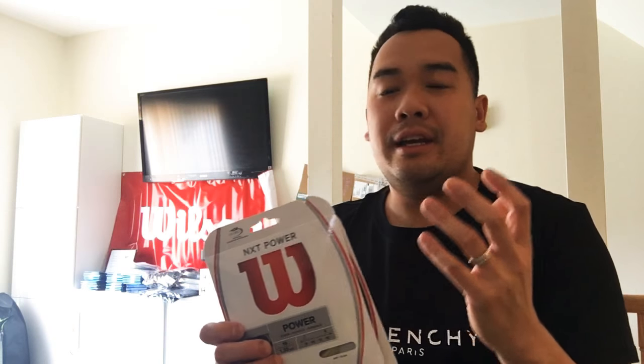This is probably the best string on the planet as far as multifilament. It's the number one best-selling multifilament in the cross, probably in the world. If it's good enough for WTA players, it's good enough for you. I have ATP players using this as a cross — it's still an amazing string. Wilson has created three different lines: NXT Comfort, NXT Power, and NXT Control. Three different types of strings, same series, but they're just great.